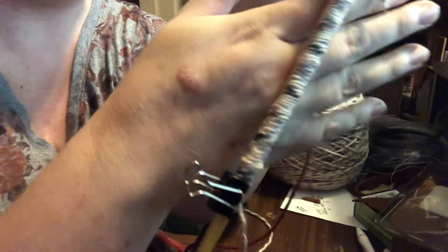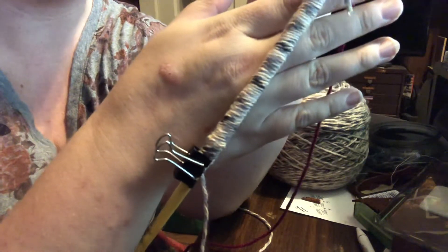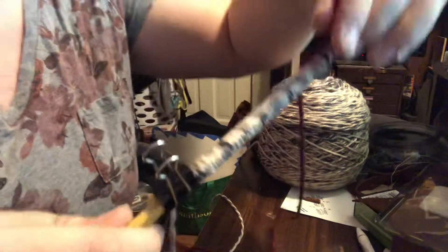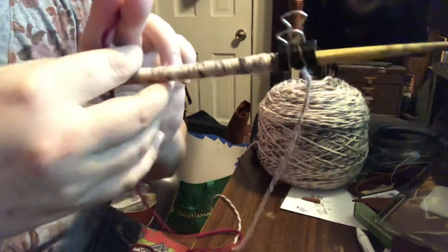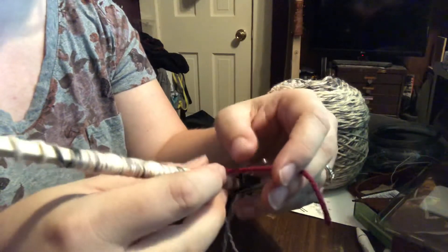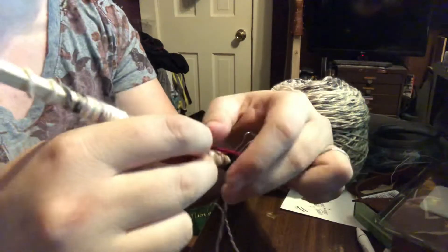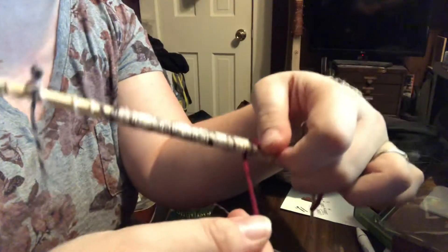You got a bow and some new arrows, but the nocks are way too big. You don't want to make the nocks tinier because everybody tells you to put nail polish on it, but that takes forever. So here's what you do: make your serving a little bit thicker. You do this with regular thread — yarn is a lot easier to see, but it's way too much.